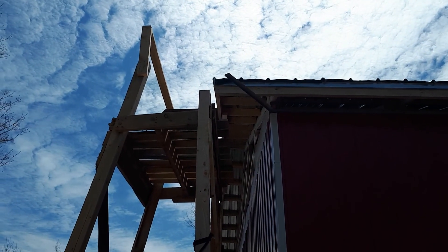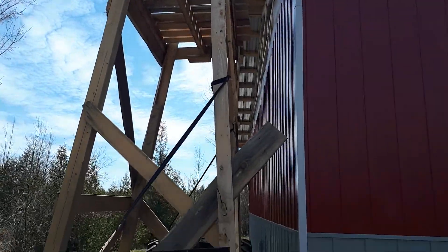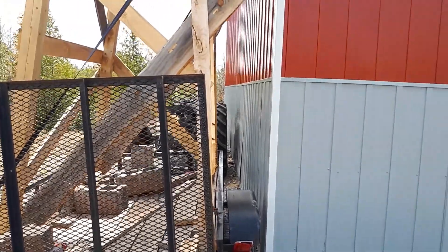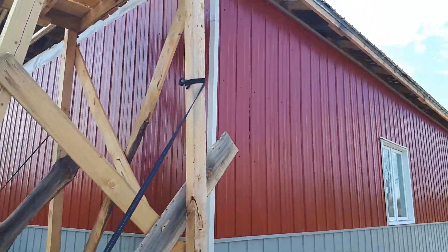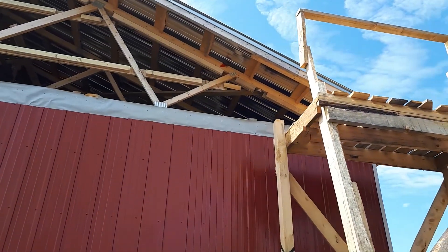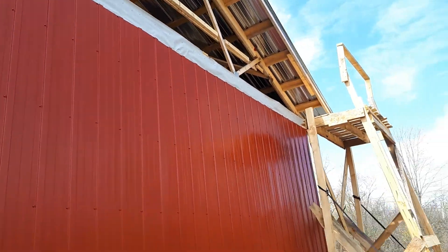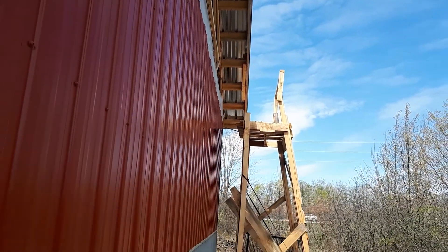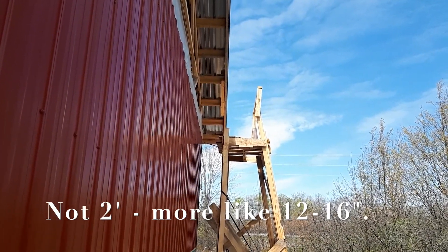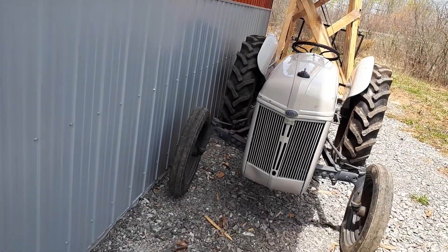So there is the scaffolding slash Roman Siege Tower in place where I plan to work on it — the first spot in terms of the back side of the gable, the back wall gable. I can only get it so close to the side of the building. I'm about two feet — at the top of the scaffolding it's about two feet away from the edge of the building, and you can see how close I am to the building there.